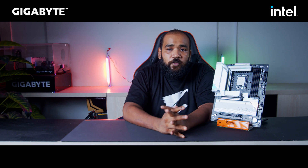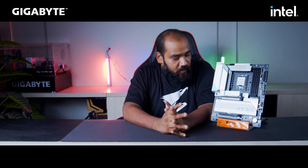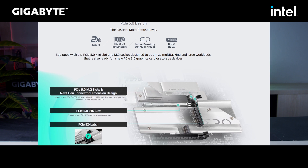This motherboard is equipped with the latest Gen 5 PCIe slot — that's the x16 slot for your graphics card. You can get the most performance out of those 4000 series graphics cards when connected in this slot, as it has double the bandwidth of the previous Gen 4 PCIe slot, which helps with rendering and other workloads.